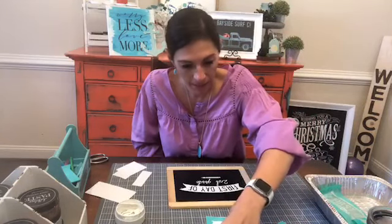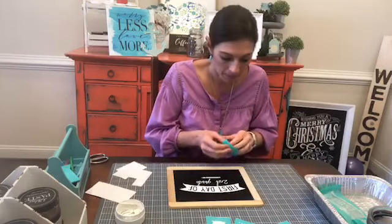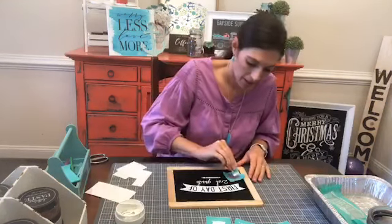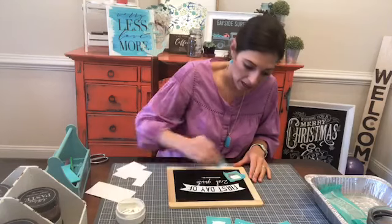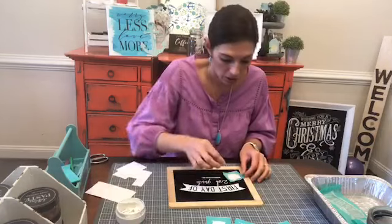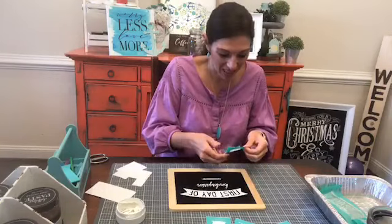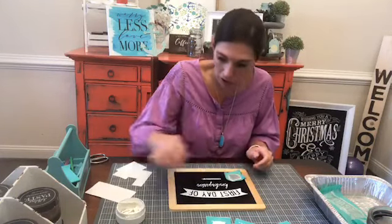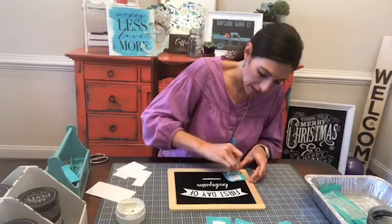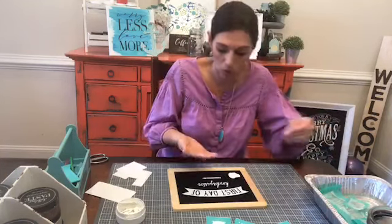I think I want to add the little apple — there's a little apple that comes with this one, so I'm going to add a little apple right over here. I'm just using white. You could use any colors — match school colors, do your kid's favorite colors, do whatever colors you happen to have.